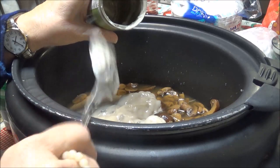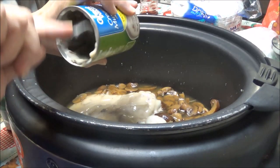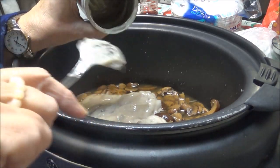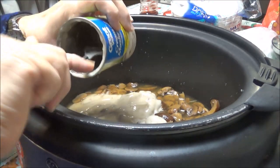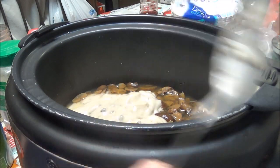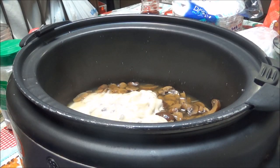I got a pack of center cut pork chops at Walmart with the bone in. I just think that the bone makes these pork chops taste a lot better, so I always try to get the bone-in ones.